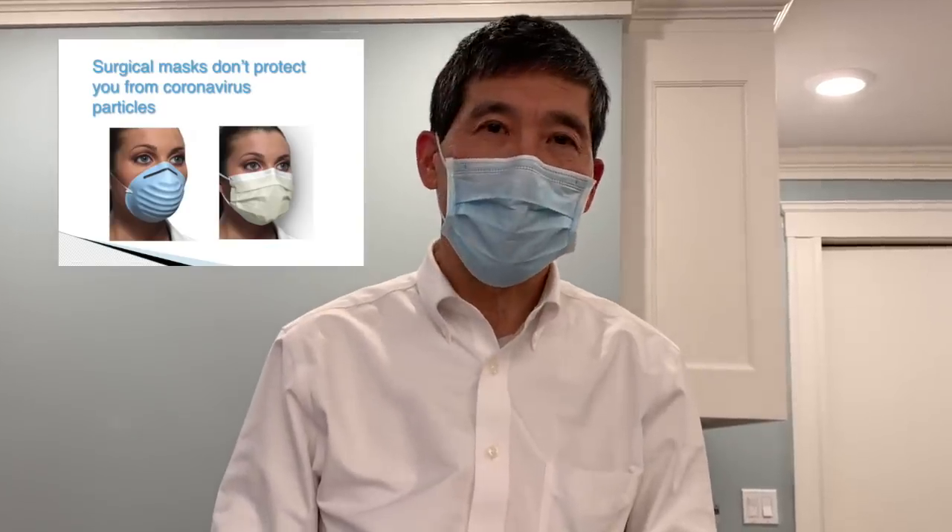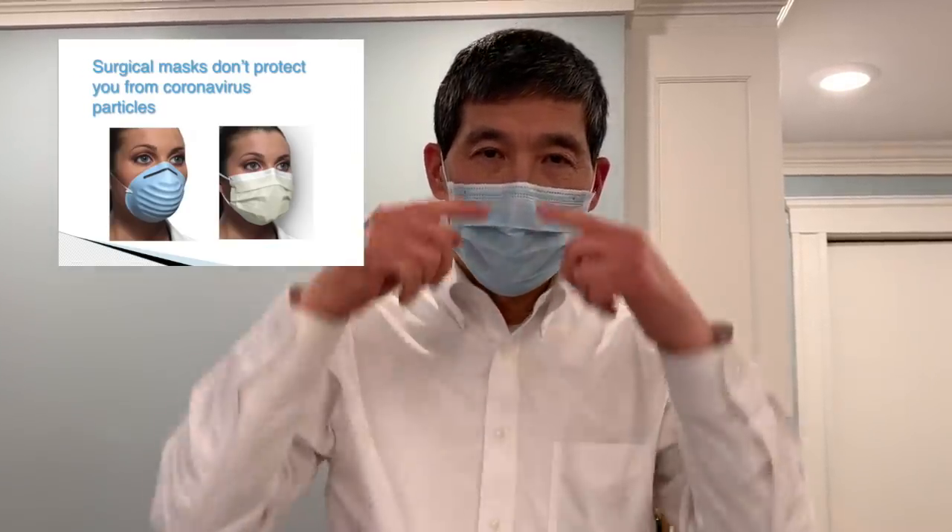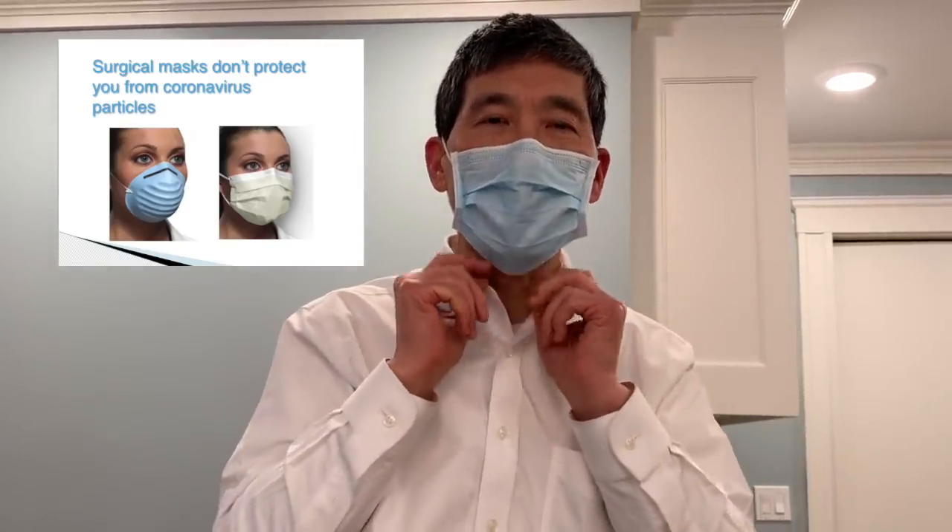This mask will not protect me from coronavirus for two reasons. The first is that there's a lot of air leaking in on the sides of it, and the second is that this isn't any special type of filtering fabric.